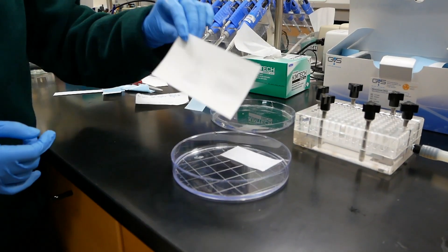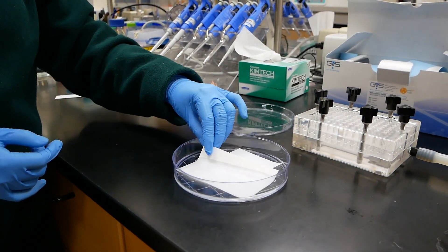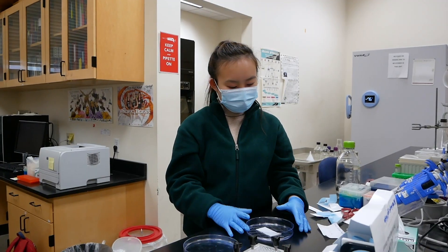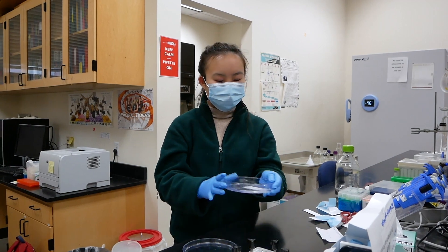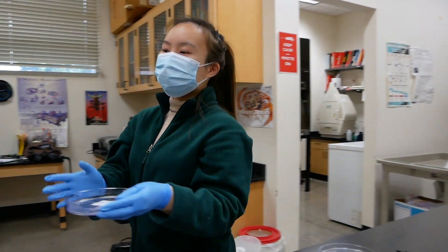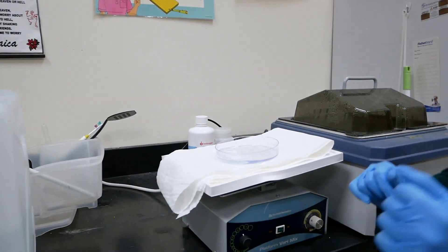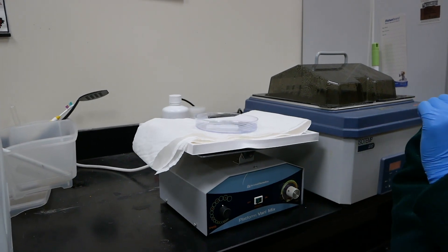We're going to do the same thing with the Whatman paper — soak it in water starting from the corner, submerging it gradually downwards. After the nitrocellulose membrane has been submerged, we're going to move it over to the tippy topper, where we are going to let it soak for five minutes. We'll come back to it later.